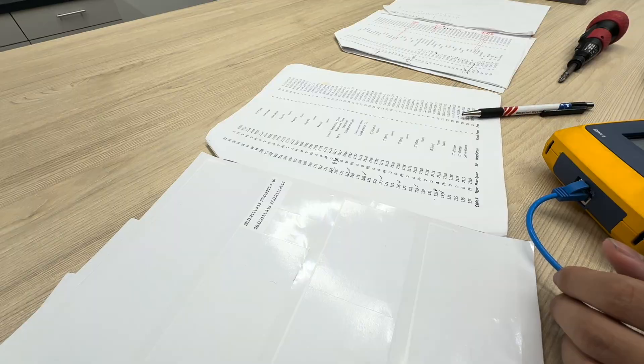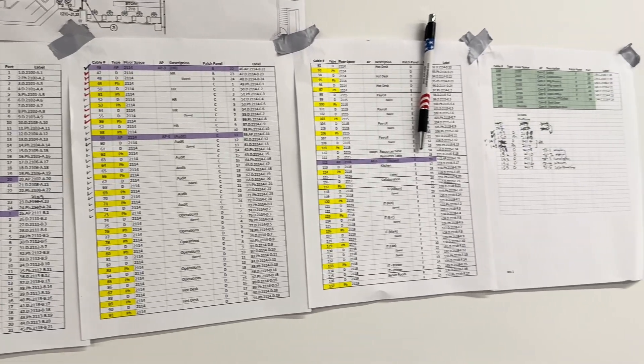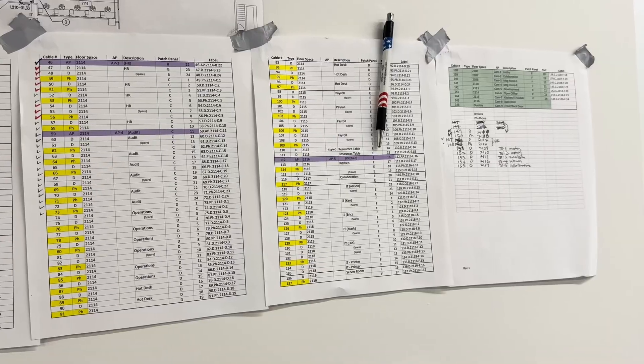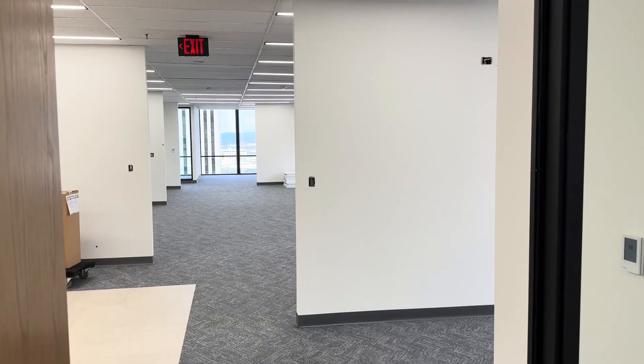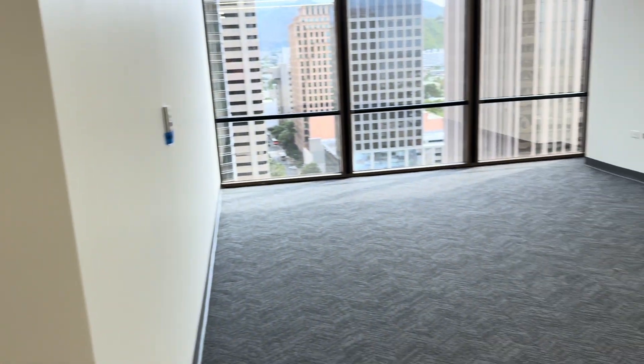After the survey, we'll take some notes, sketch up some drawings, and make a wire run list. After we're satisfied that we know the workspace well, we'll let the builders finish what they're doing before we go and get all our CAT 6s and bring our tools onto the job site.